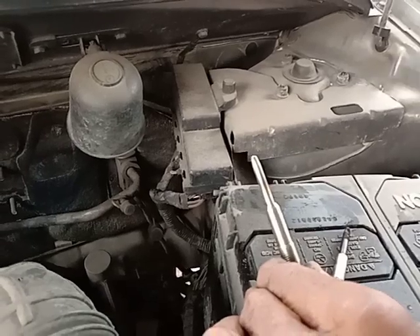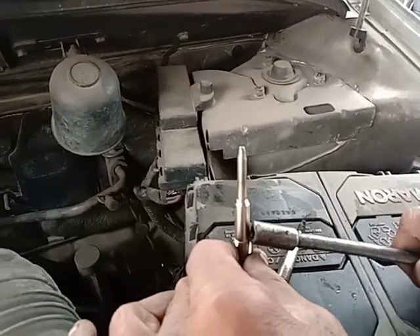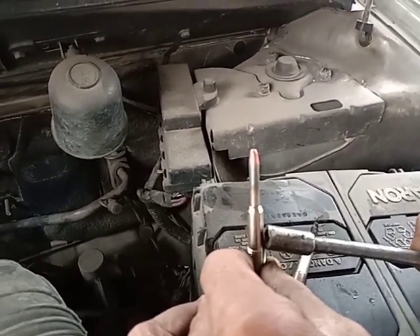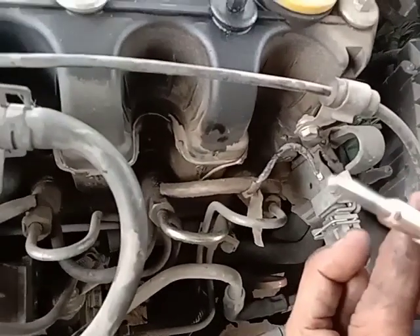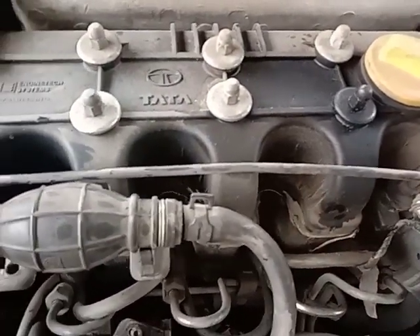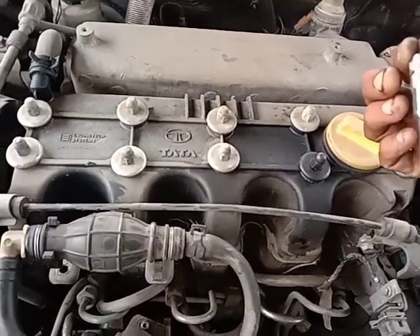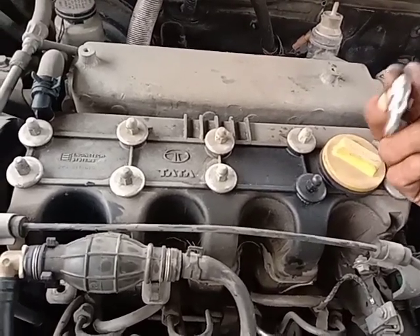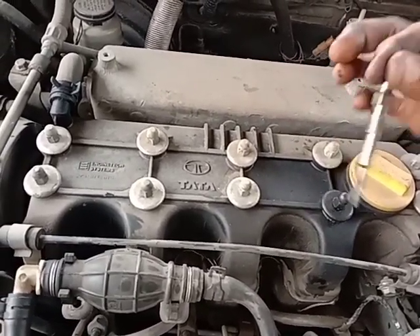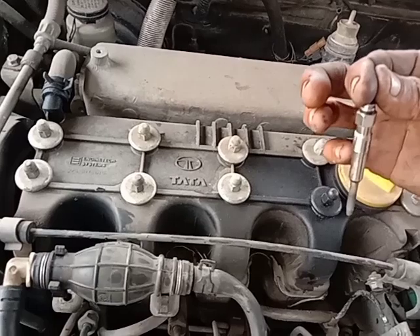We will start with 4 heat plugs, friends. We will check the heat plug. We will start with the heat plug and check it in 20 seconds. We will change the heat plug and lock it in 10 minutes. We will check the heat plug again.